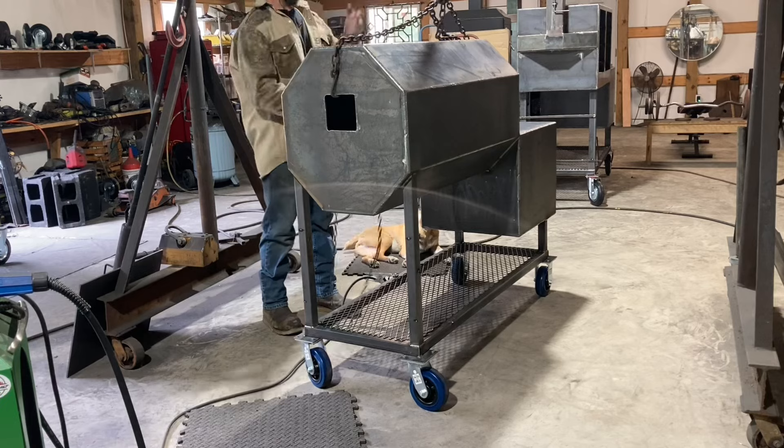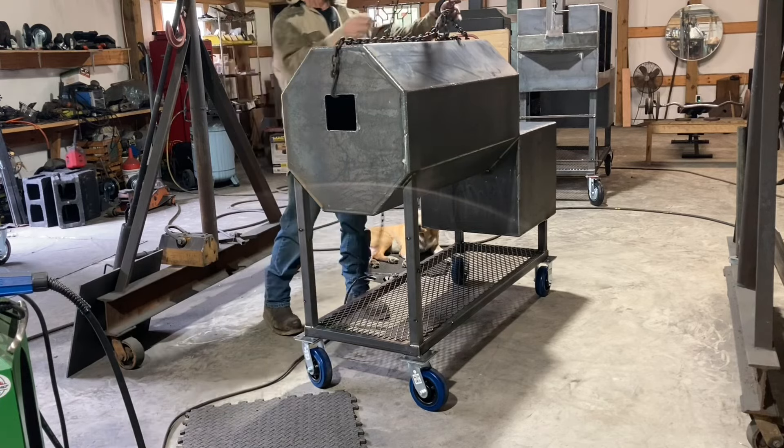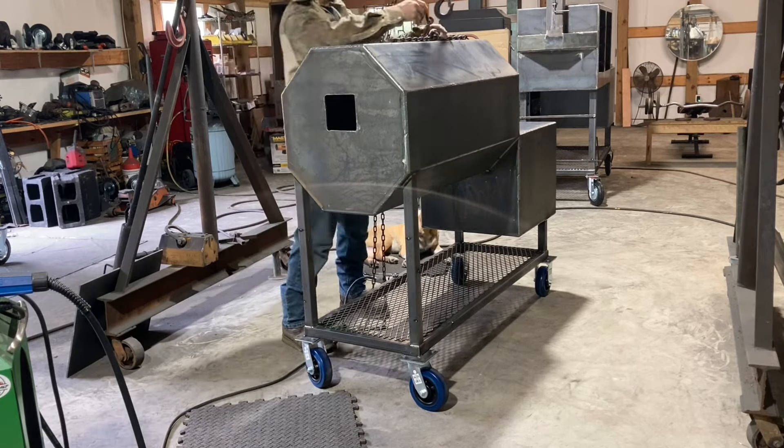Once I get it off here I'll go ahead and cut the door. Start getting it put together — it's about halfway done already.